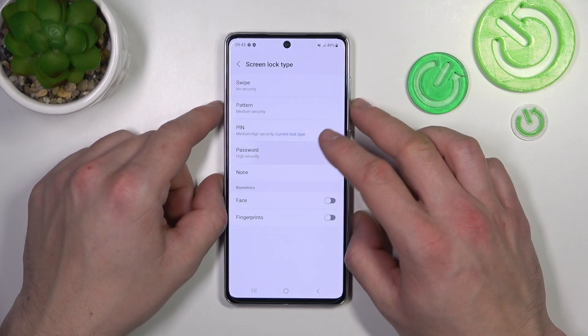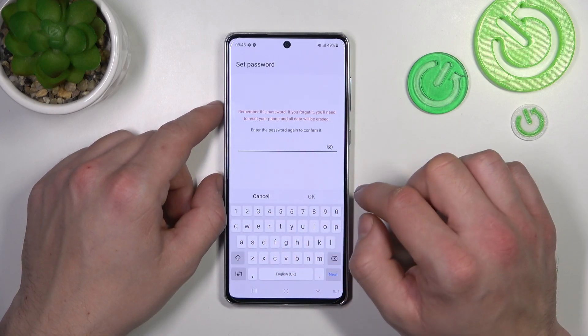Now let's select Password, containing at least 4 characters.